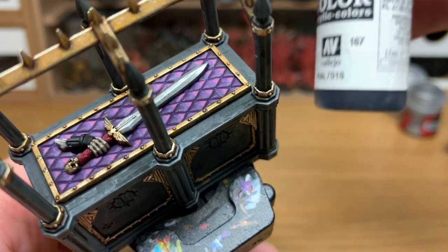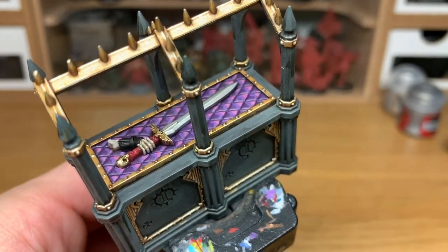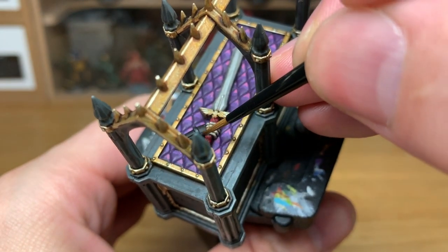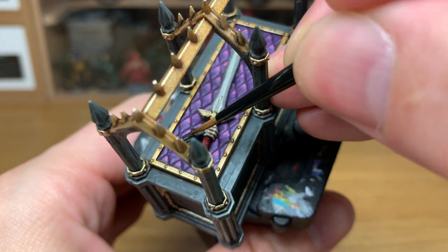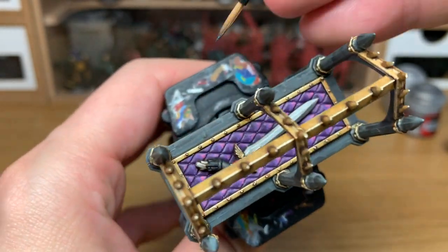Now I'm going to add a little bit of Vallejo German Grey to highlight the power armour. Just think about where the light's going to catch it and highlight those areas — you don't want to highlight down the sides and underneath, just on the top areas.